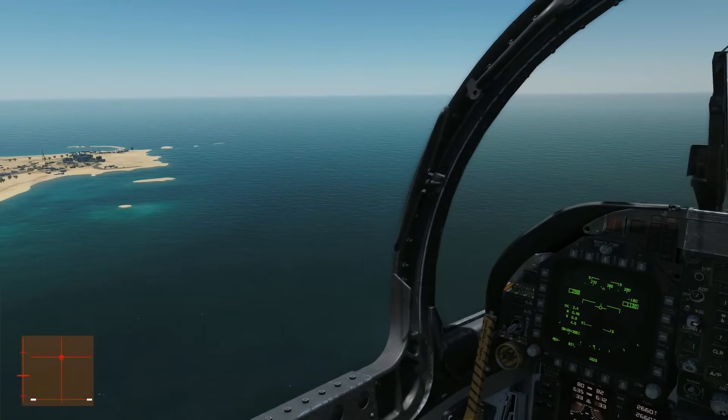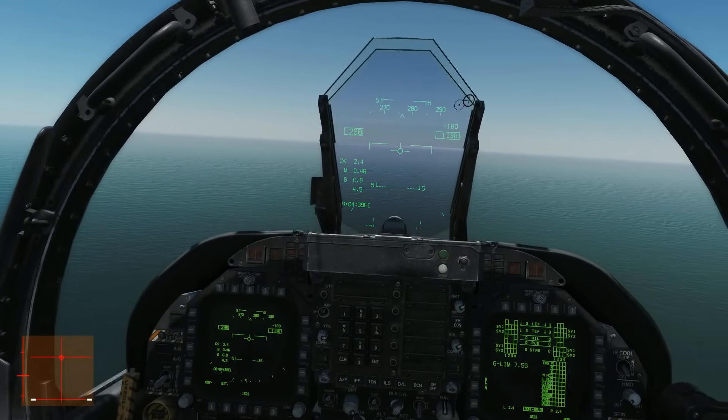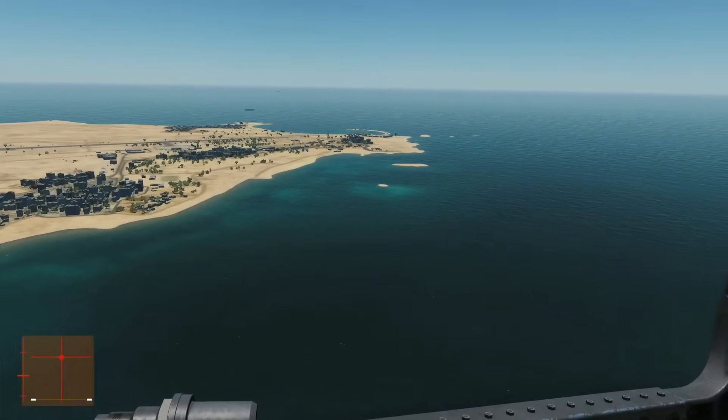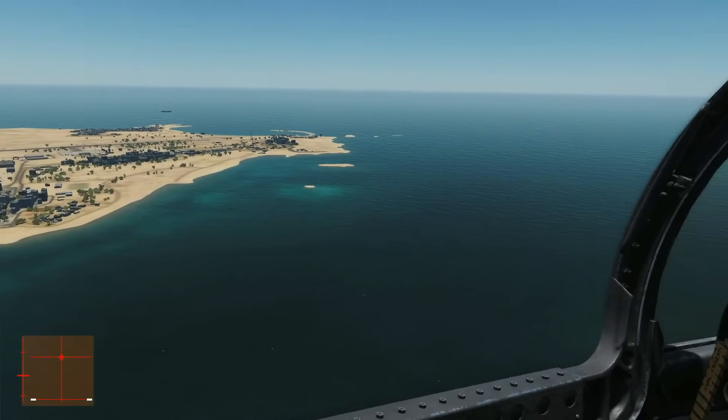We're on the downwind now. We're at circuit speed of 300 knots and altitude of approximately 1,000 feet. Whenever we land in good visual conditions like this, we will be landing from a circuit.